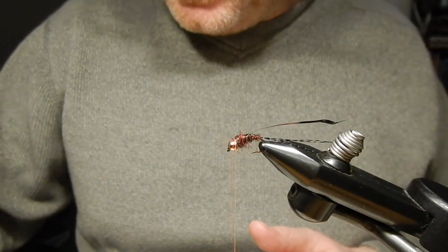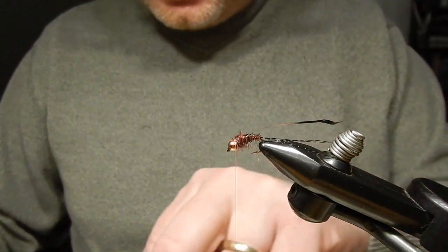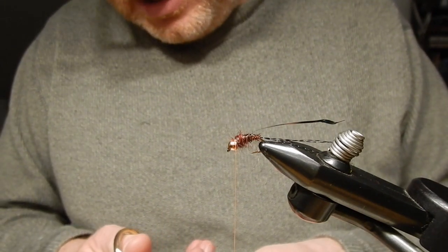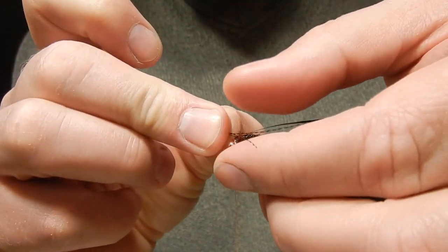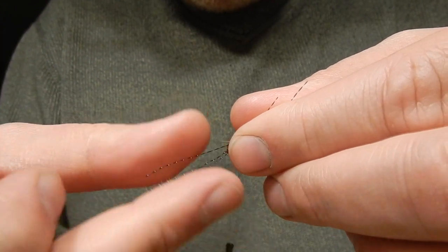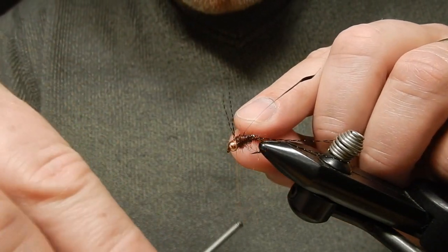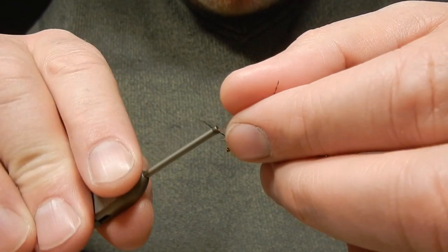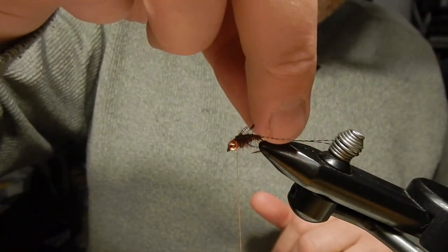Next I will tie in a few legs. I will again take three strands of black crystal flesh. I use only three pieces and tie both ends in to minimize the number of tying steps. I'll tie it in on top — two wraps this way, two wraps that way, two wraps that way to hold them in place, one more wrap this way, one more wrap that way, one more wrap that way, then push them down.